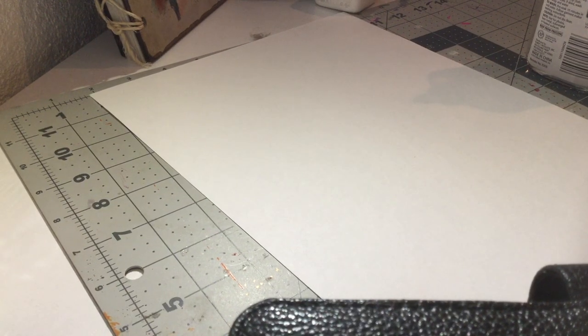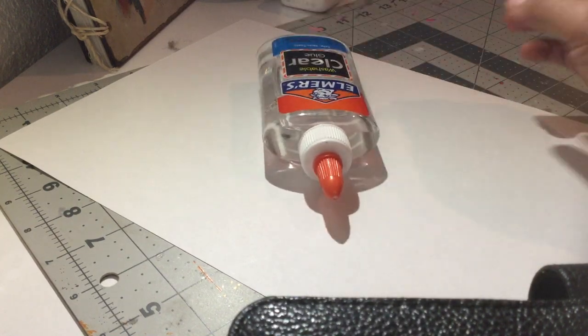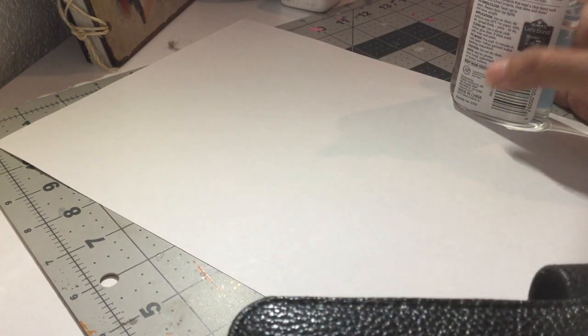Okay, there we go — perfect. So I have my white paper here. My light source is a lamp over there, and the object I decided to use is going to be my glue bottle.